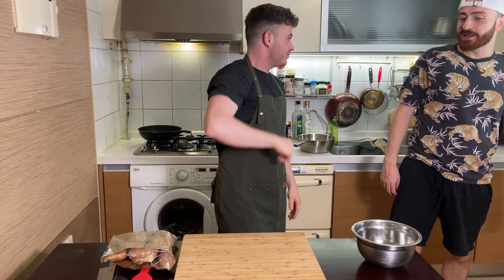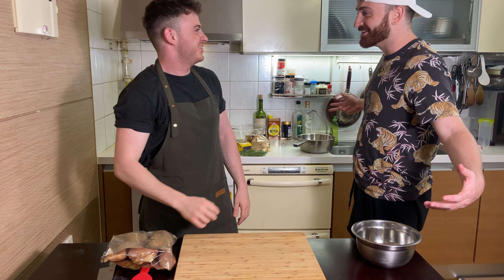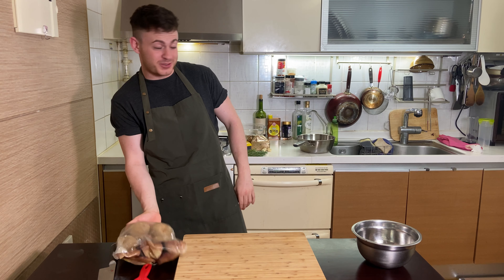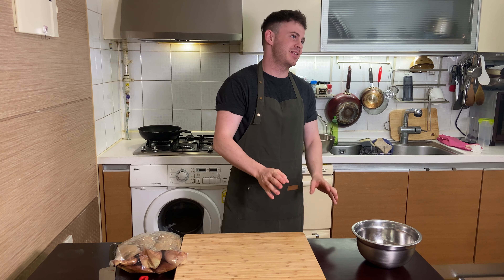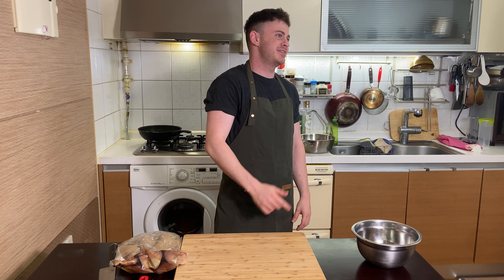Welcome back to Hot Lemons, where the lemons are hot and the wings are even hotter. So we're doing breakfast potatoes today. I'm going to show you the tricks, the skills — get them crispy, fluffy, tasty. Everything you need.